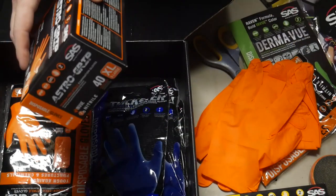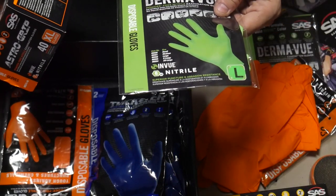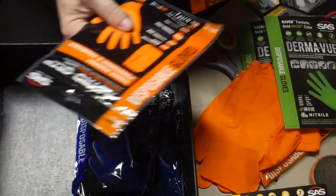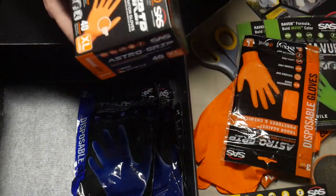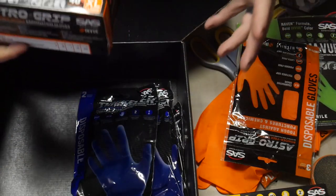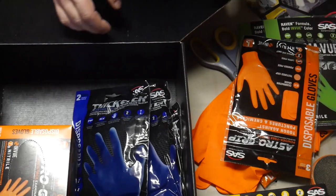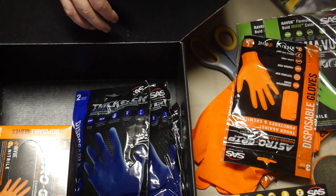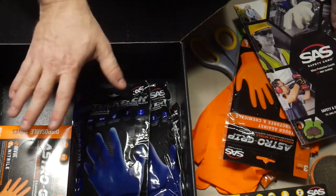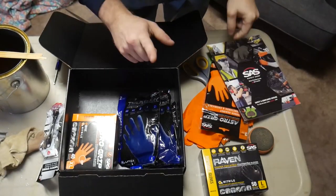I'm going to link their website into the description below. If you're in the market for some gloves, it looks like they sell small sample packs — three pair packs — and they have 40 pair packs, and probably the big shoebox-style 100 pack gloves as well. Go ahead and check them out at www.sassafety.com. Thanks everybody for checking out this video, and I will see you next time.